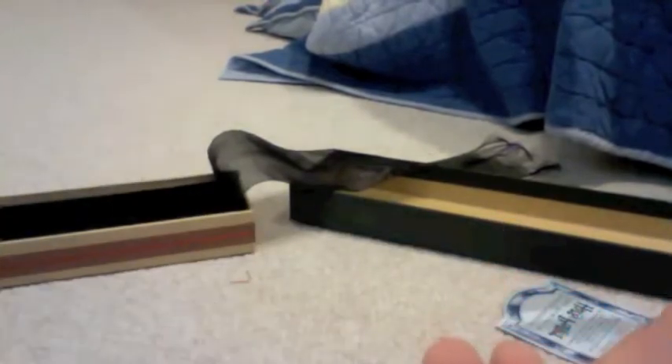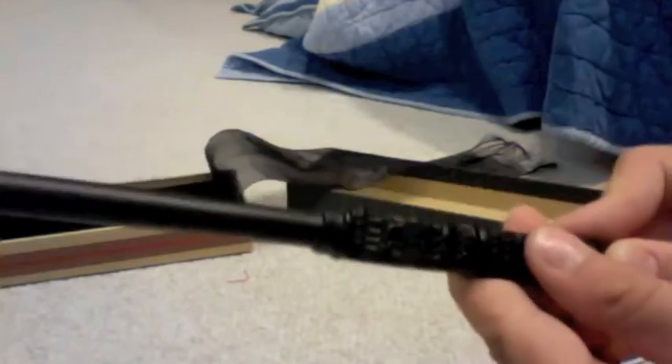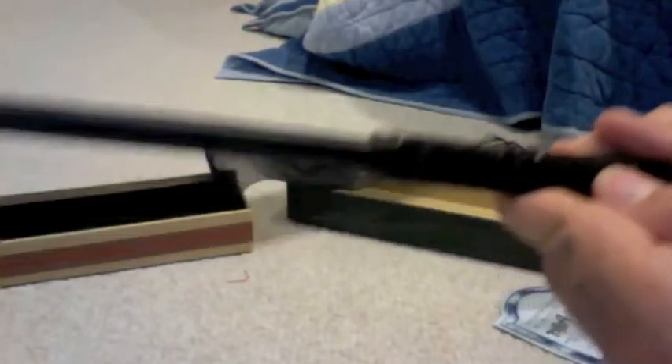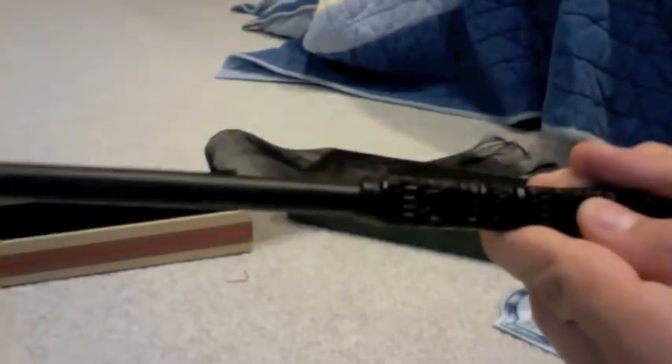If we take the wand out we can turn it around so we can see it. Sorry about the bad camera. Here's the handle — it has some Celtic designs on it, you can see those, though the camera isn't very good. Up on the shaft it's very much completely black. It's thirteen and a half inches long including the handle.